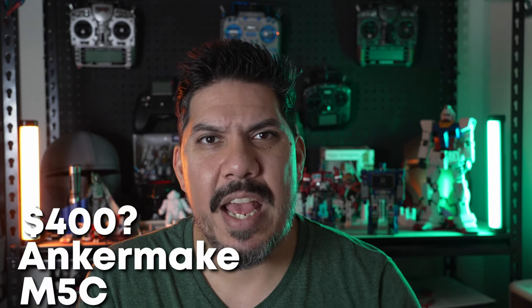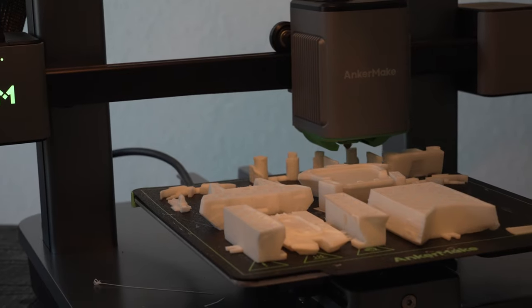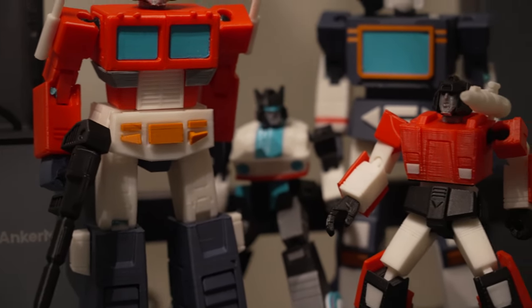But if you have $400, you can buy this machine and all that extra calibration work goes away because it does auto-leveling for you. It has many more advanced features that make the print process faster, and the longer a print takes, the more chances something can go wrong. So printing speed isn't just about convenience — it's about reducing the window for a power outage or flicker. And it's actually quiet.